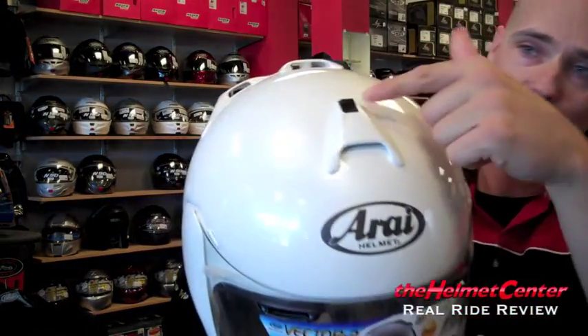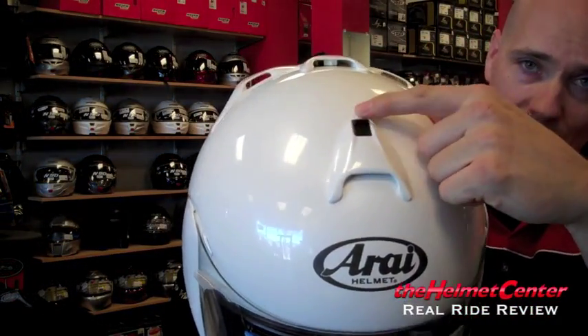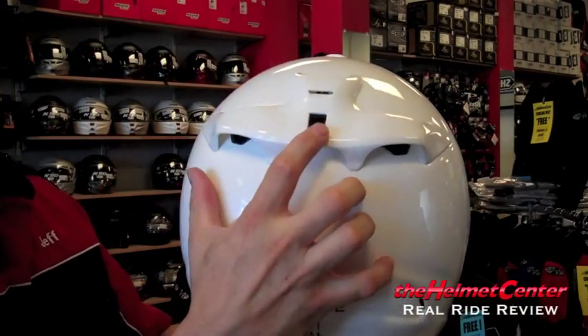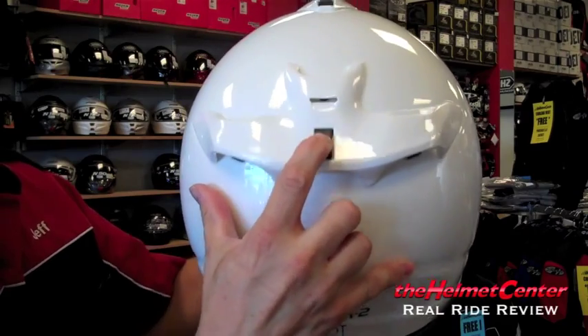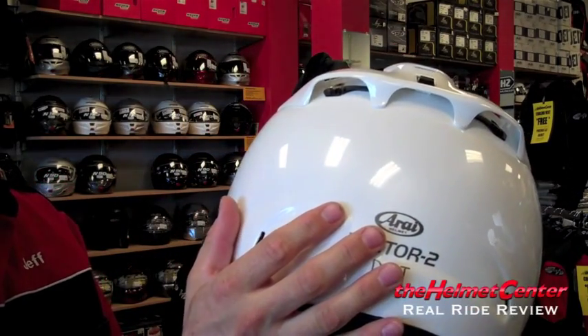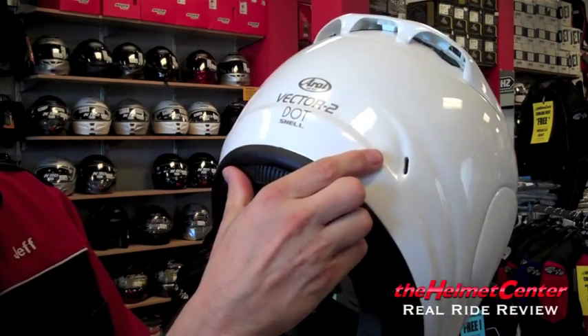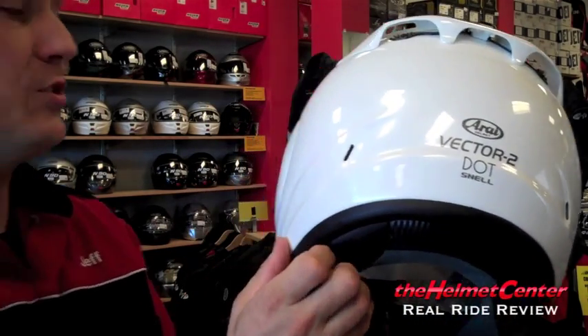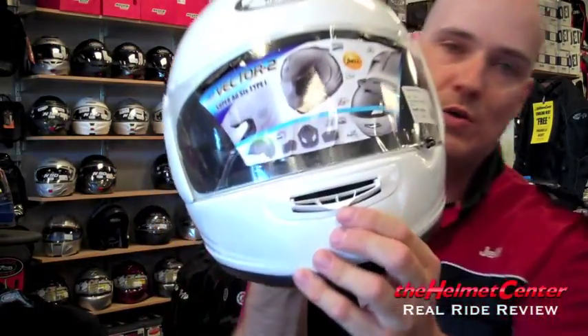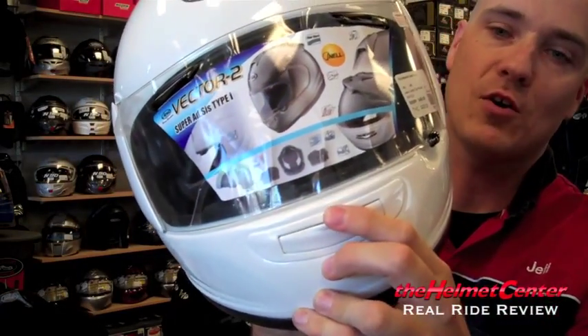In terms of ventilation, the Arrive Vector does have a single intake vent on the front of the helmet, operated by the slider here. On the rear of the helmet, you have a single control slider which operates two moving plastic parts that will cover up the exhaust ports. On the lower portion of the helmet, you also have some additional exhaust vents down through there as well. And lastly, we do have the chin defogger vent.